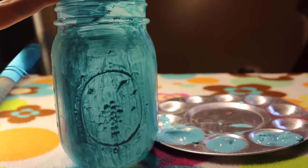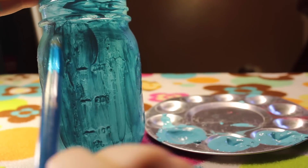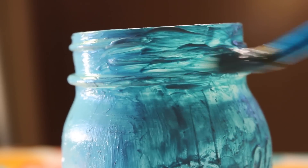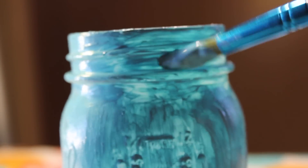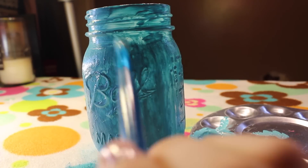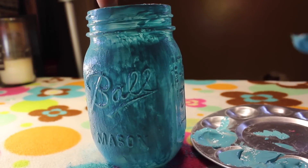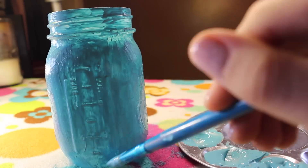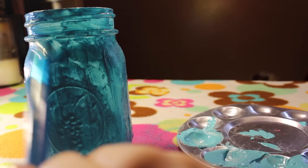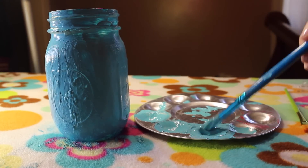Now we're ready to move on to our second coat because we let our first coat dry most of the way. Just keep in mind this can get a little messy and you will probably get blue paint all over your hands, but the end result is just absolutely adorable. It may look kind of funny at first but it will dry and look very cute. I didn't show every single coat — I only showed a few of them — but I ended up applying a total of about 7 coats.